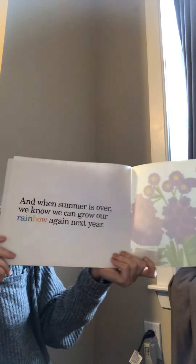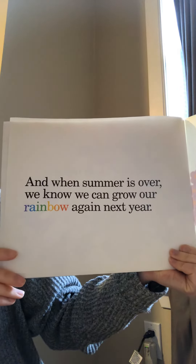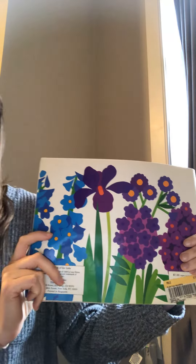And when summer is over we know we can grow our rainbow again next year. The end. Bye friends! Hope you enjoyed!